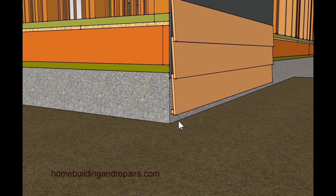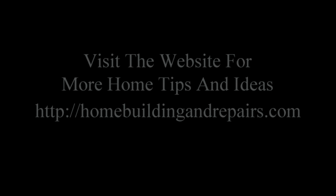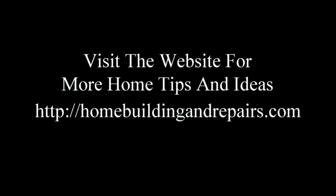That's about it for this video. If you have any questions, feel free to leave them in the comment area. Don't forget to hit the thumbs up button — that's always greatly appreciated. And visit our website homebuildingandrepairs.com for more home tips and construction ideas.